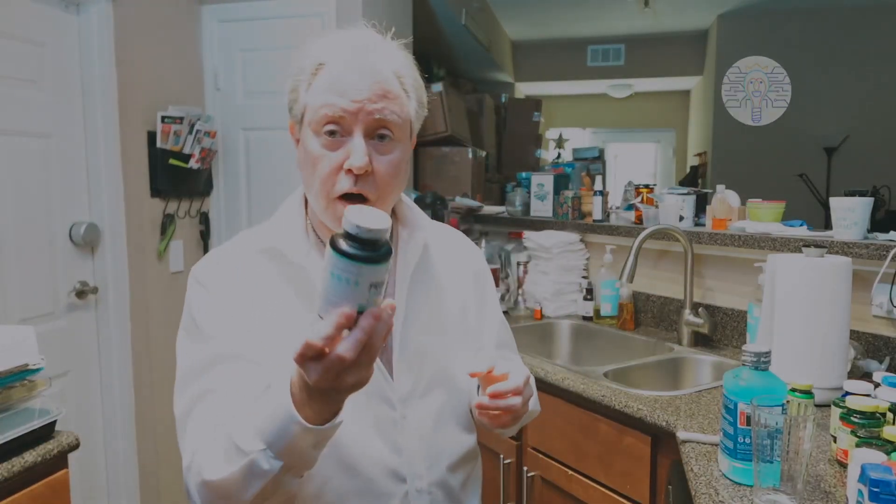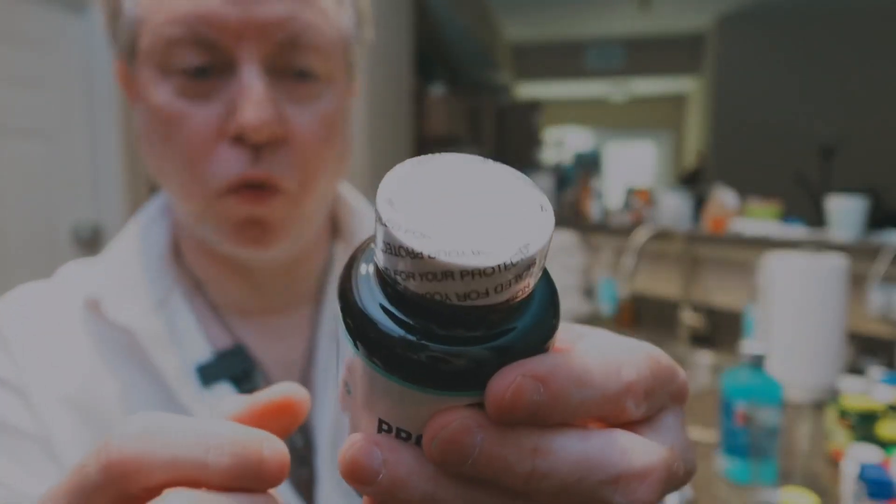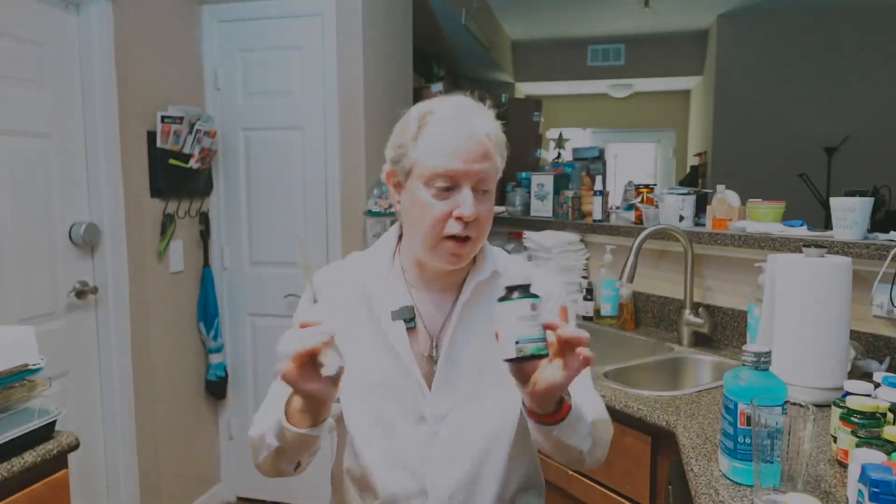Hey everybody, I want to open up a bottle. It has this little plastic label that makes it very hard to open. Most people would grab a knife, and they'd cut and hurt themselves, and perhaps stab themselves. You don't want to do that.